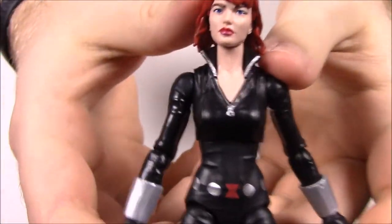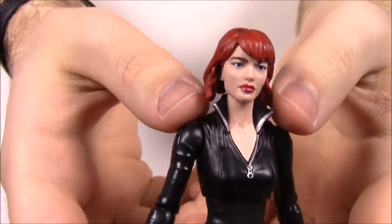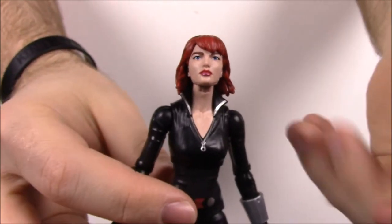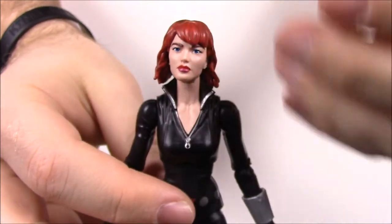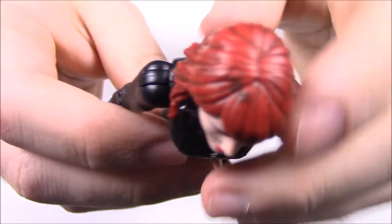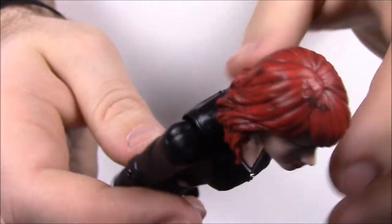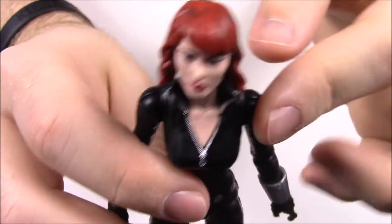This is the comic version, so she doesn't look like Scarlett Johansson. She has shorter hair, which I believe is probably more inspired by Scarlett Johansson. She does have the red hair, which is a signature of Black Widow. But the paint job on the hair doesn't look the best — it looks like they took paint and rubbed some black into it and wiped it off, just trying to give it more detail than solid red hair, but they didn't do a very good job.